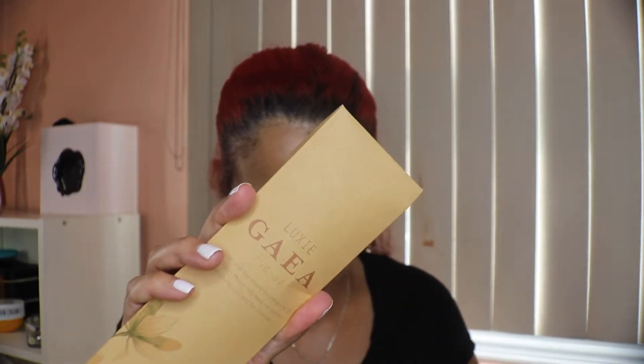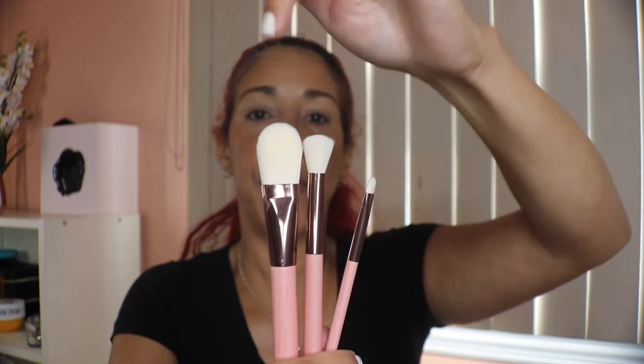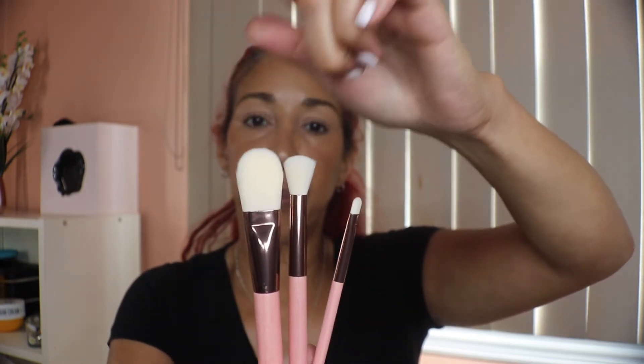Before we get into applying that, let me show you the next item: these brushes from Luxie. It's a set of three, valued at $30. You get a foundation brush, a large blending brush, and a precision eyeshadow brush.